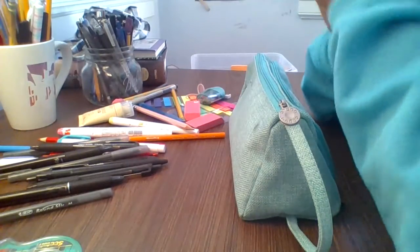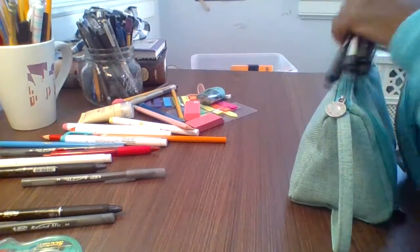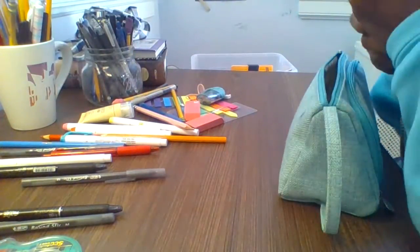First I want to talk about pens. Personally my favorite pen is the Paper Mate Ink Joy, so I'm putting a lot of these in my pencil case. Setting up a pencil case for the new year is super exciting and something I value every single year because it always seems to bring something new.